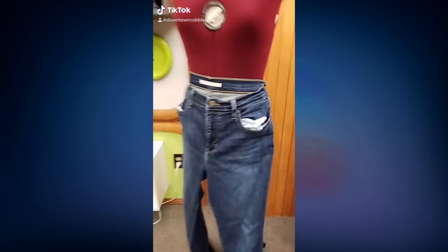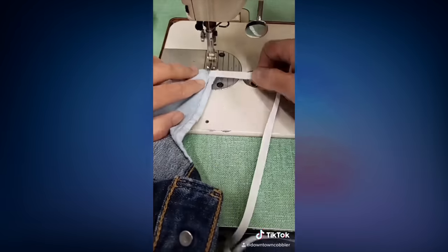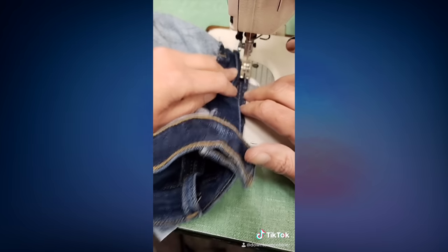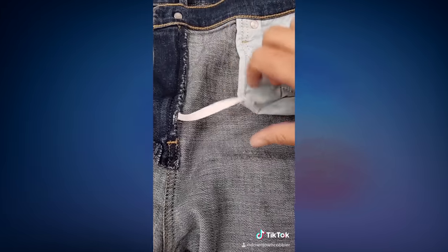If you are annoyed because the pockets are always coming out from your jeans, just do this: take a piece of ribbon or tape, sew it to the corner of the pocket and sew it to the zipper fly. Make sure it's loose so it has more ease. You can sew this by hand too.